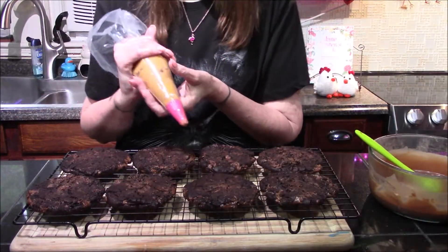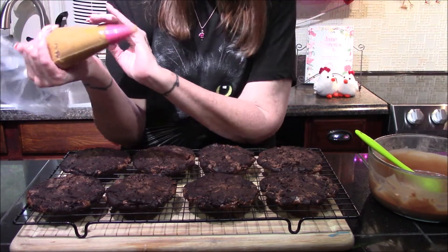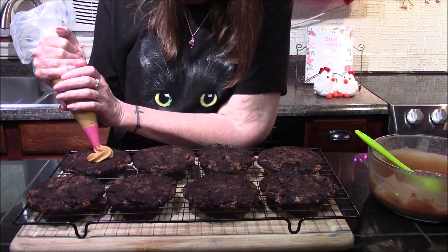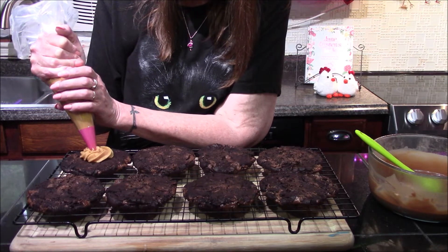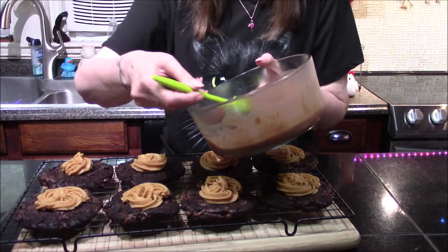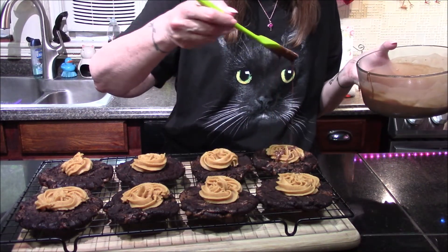I've gone ahead and removed the chocolate ganache from the refrigerator and it's time to get these iced. I went ahead and put my peanut butter icing in a piping bag, but you don't need to — if you want to just spoon it on, feel free. We're just going to put a nice little dollop of peanut butter icing right in the center of each cookie. And the last thing to do is to drizzle some of our chocolate ganache right over the top.